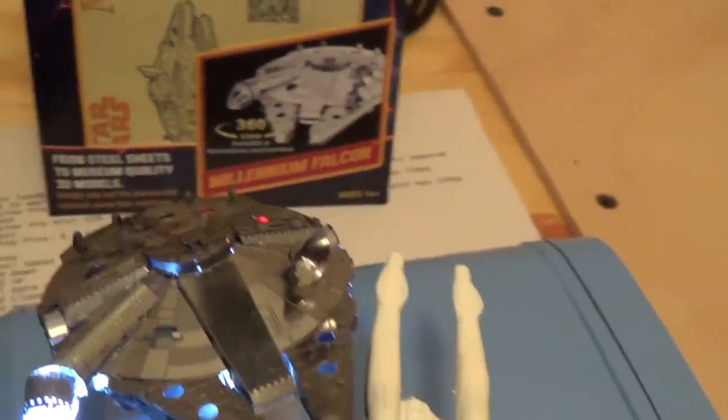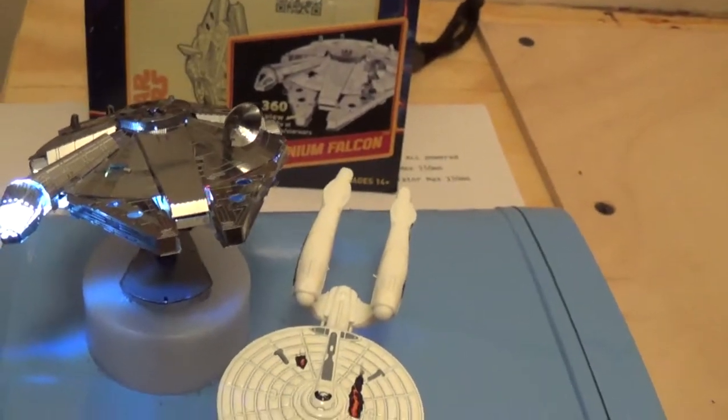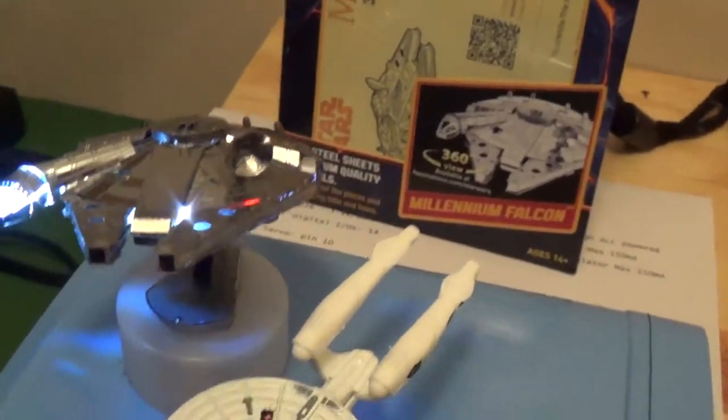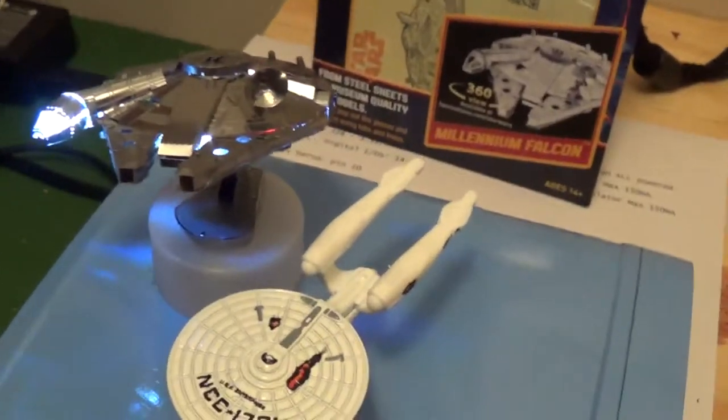That's pretty much it. Got it about ready to put together and realized I forgot to put in all the LEDs. I ended up reworking it a little bit, but there it is.